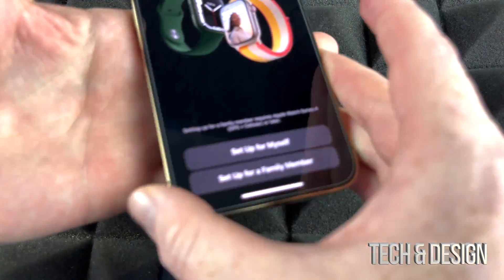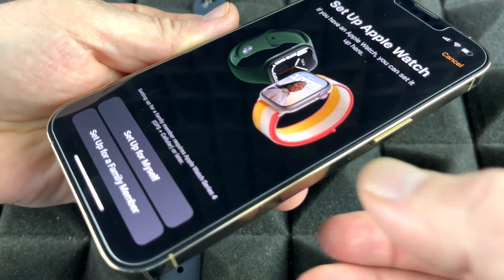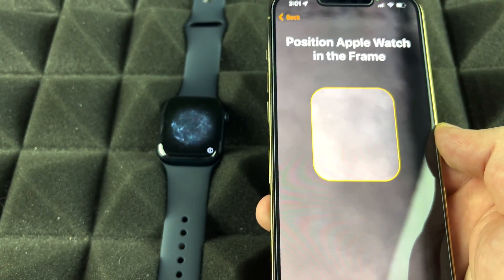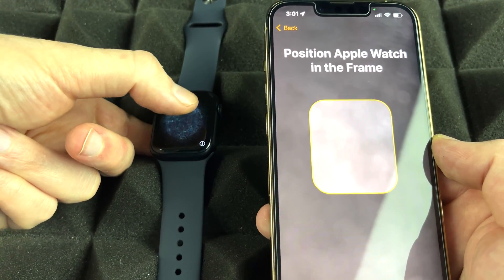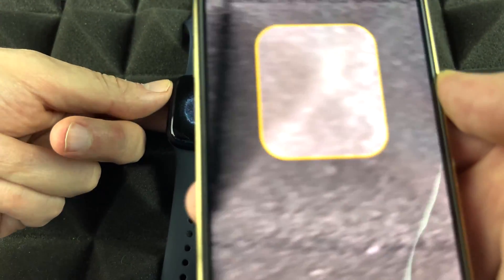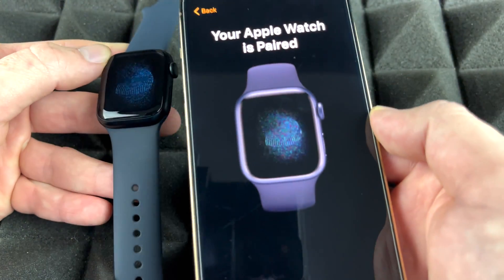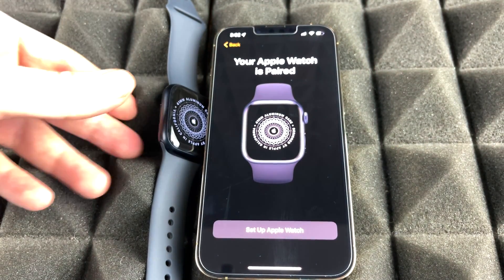On the next screen, choose to set up for yourself rather than a family member. Your Apple Watch will display an animated code that looks like swirling lights — just place your phone's camera on top of the watch to scan that code. Once it scans, it will say your Apple Watch is paired. It's actually extremely easy.